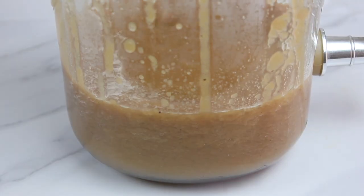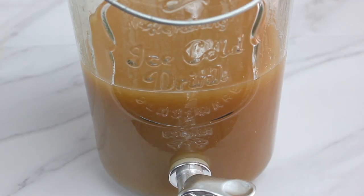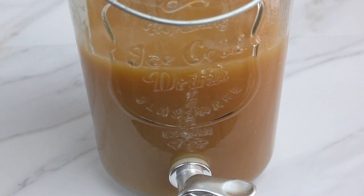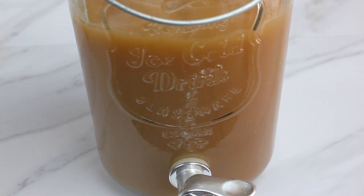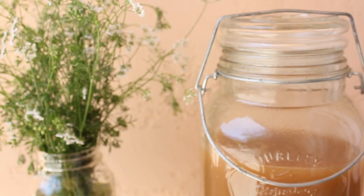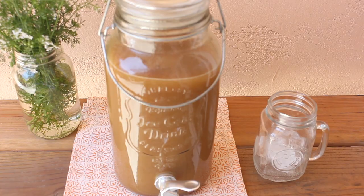Once all of your smooth tamarind mixture has drained through the colander, the last step is to add more water to dilute it and balance out the flavor. Feel free to adjust the water to your taste in case it's too concentrated — you can dilute it with more. And do the same with the sweetener; if it's not sweet enough, you can always add more to taste. Finally, you stir and serve over ice — lots of ice. It not only makes your agua de tamarindo cold, but it adds a nice balance to the tangy taste as it melts.